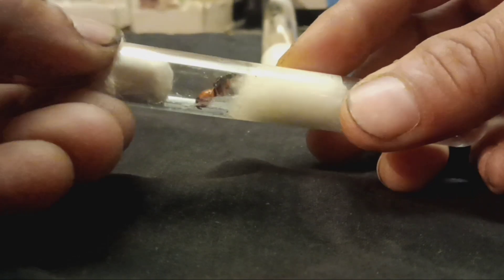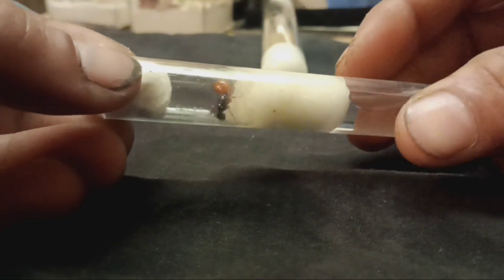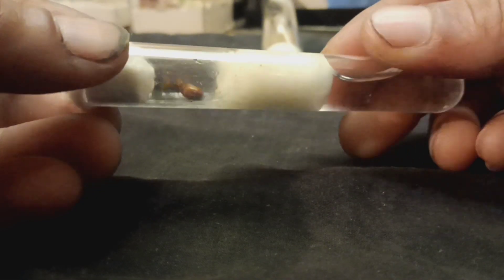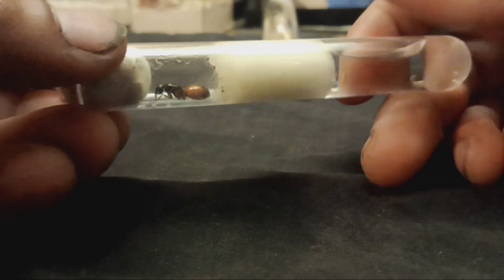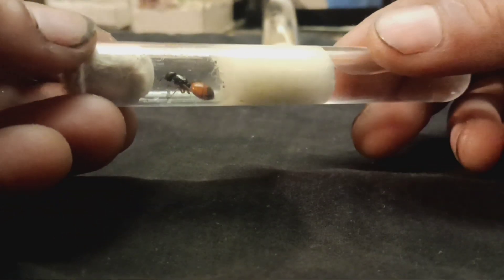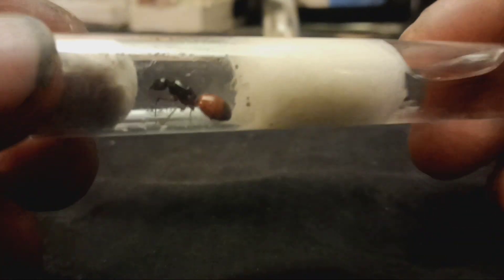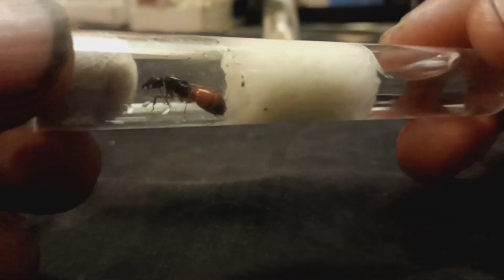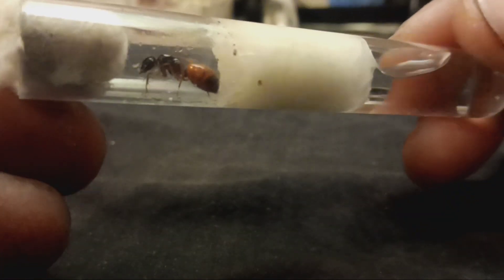And now that we have her in the test tube, the best thing you can do for her is put her into a dark drawer, or any dark place really, and just let her sit there for the next month. This species usually takes anywhere from five to eight weeks to go from egg to worker, so it will be a little while before she gets her nanitics.